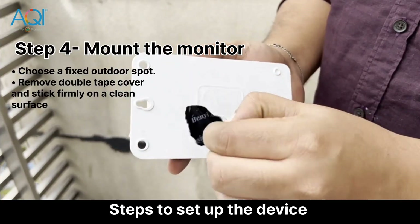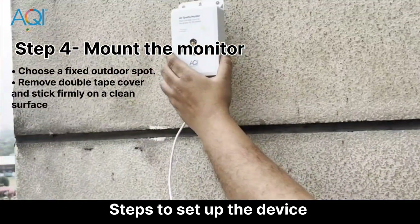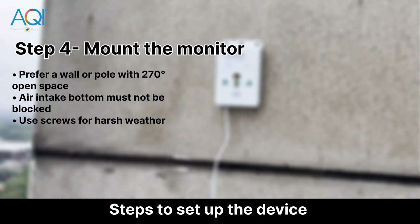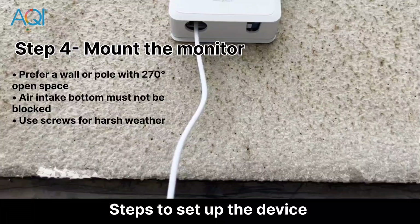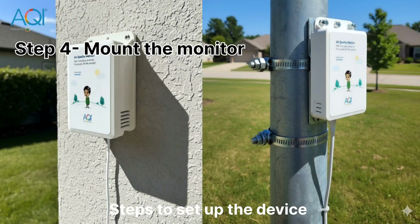Let's mount the monitor. Remove the protective film from the double tape and press the monitor firmly against the wall. Remember the tape is one-time use, so pick your location carefully. You can also mount it using screws. Make sure the location is outdoors but away from heavy rain. Also ensure the air intake at the bottom is not blocked. You can place it on a wall or a pole, but try to keep around 270 degrees of open space for the most accurate readings.